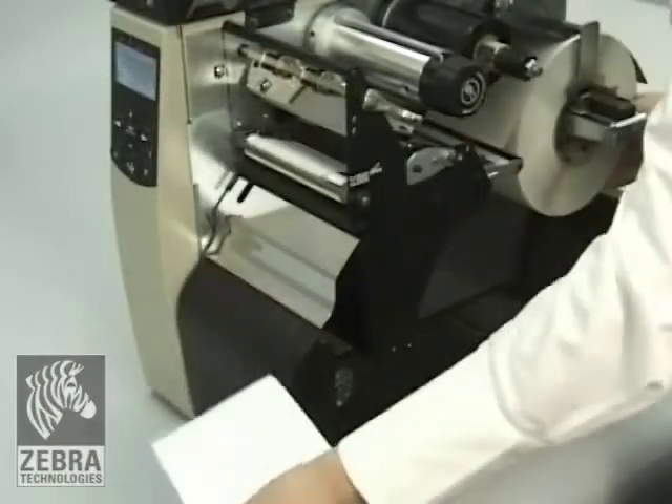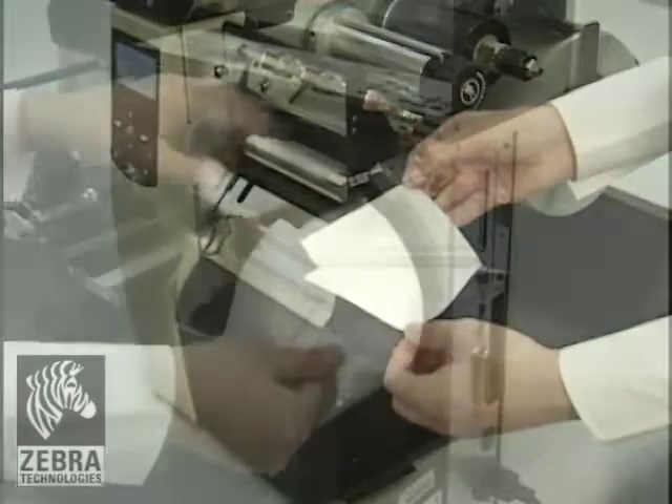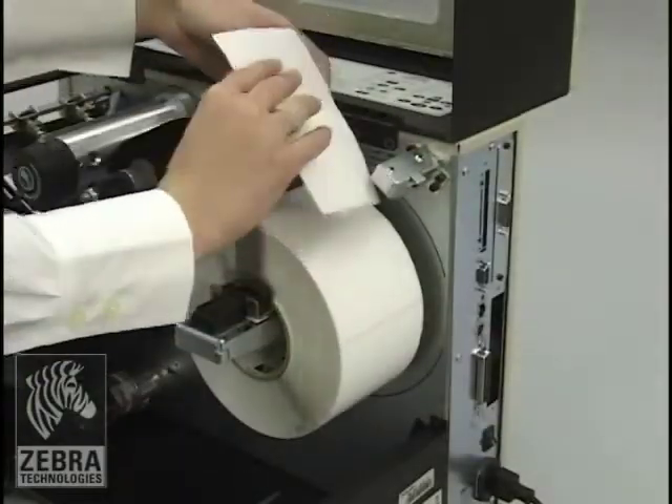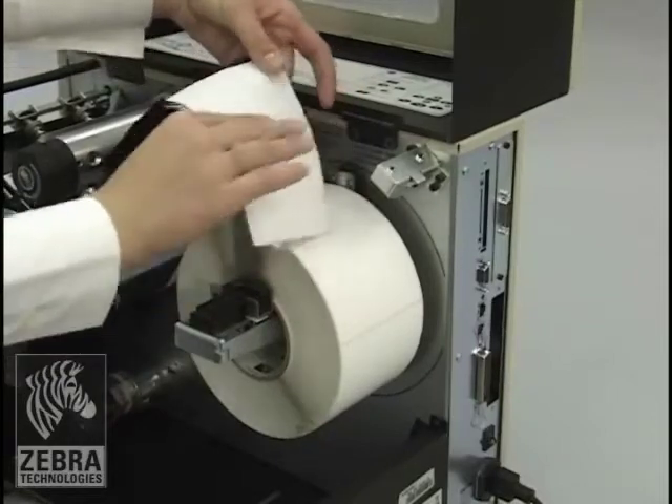Tear off a strip of label and backing from the label roll, about 6 inches or 15 centimeters. Peel the label from the backing. Overlap the ribbon and backing with the ribbon on top, and use a label to tape the two together. This serves as the ribbon leader.